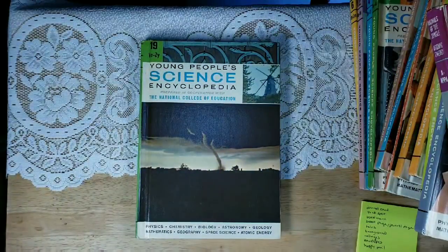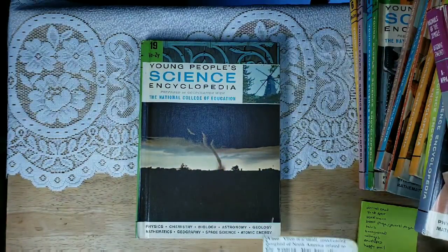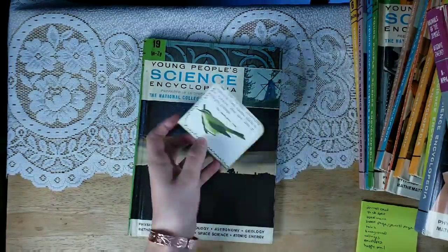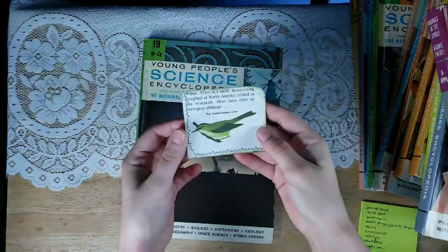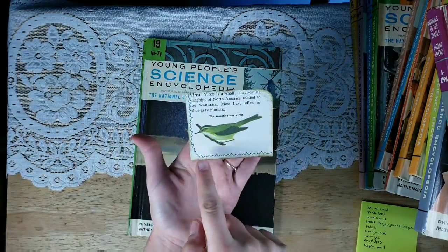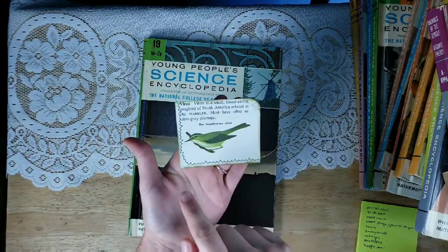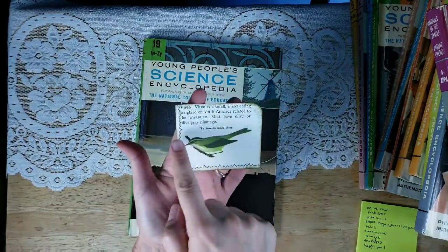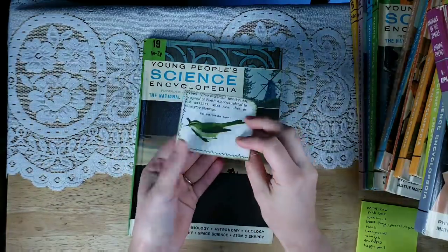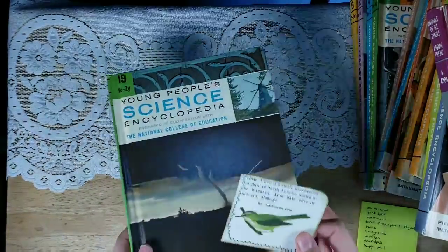My second tip is to make tuck spots. And I did that with this little bird, the vireo. Cute little tuck spot — I just cut out part of this entry here, rounded the corner, and I just did a little stitching because I'm going to glue this on a page and glue grabs really well to the stitching I found. And then I just inked it. So let me show you how that looks in my journal.